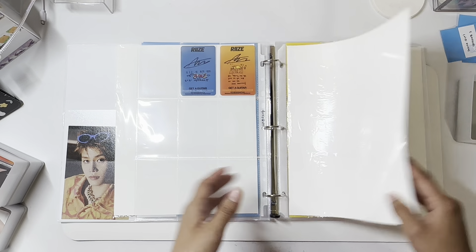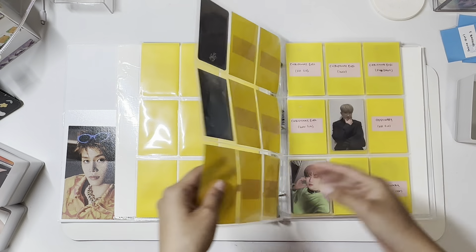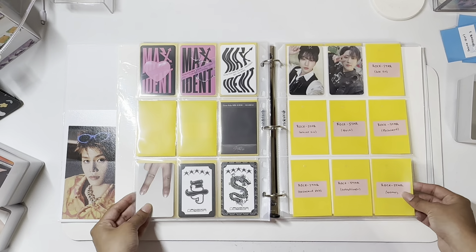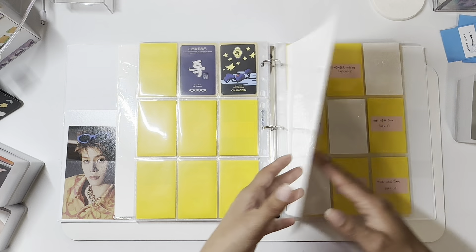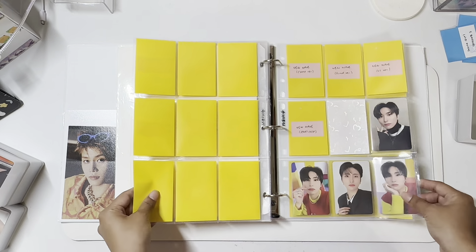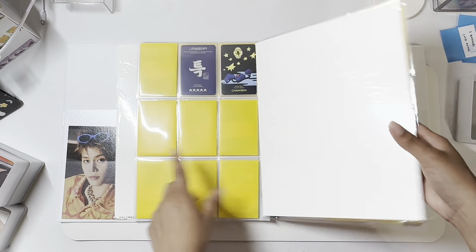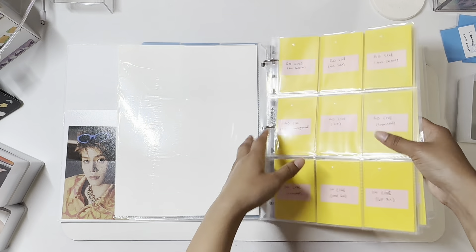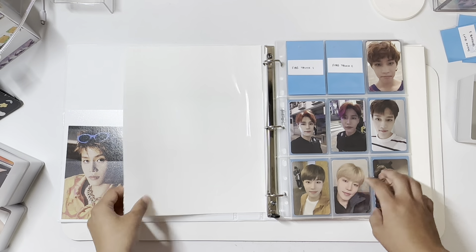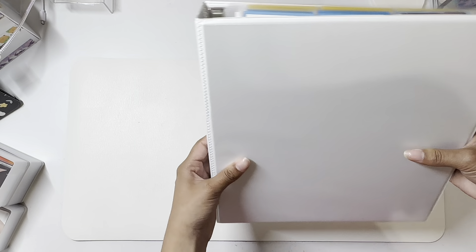That's all for RIIZE. I'm just going to flip through the rest. I did trade a lot for Changmin too, so I need to mark which cards I have on the way. And then I think my worst collection in this binder is my Kravity. I feel like Kravity is really hard to find cross-trades for. Because at least with Changmin, a lot of people are okay with cross-trading, and same thing with Taeil. But no one really wants to cross-trade for Wubin.